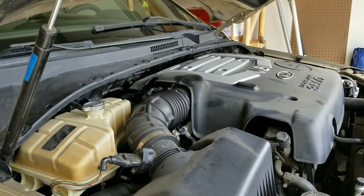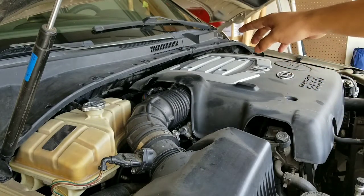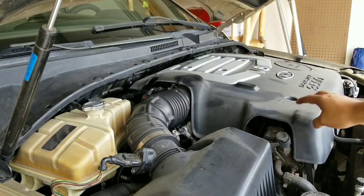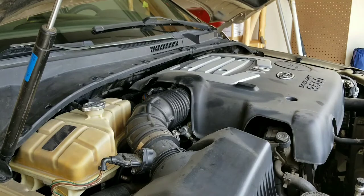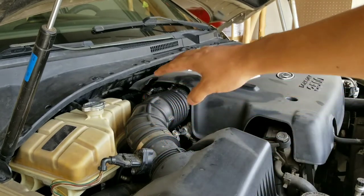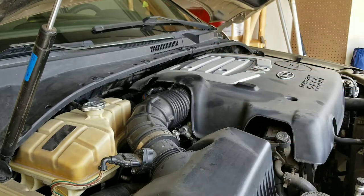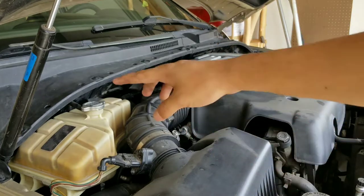Now in order to get access to this hose, you do need to remove your wiper blades along with this plastic cover right here, and then you also need to remove your engine cover as well. I do have a great video showing you guys how to remove all of this stuff in detail, so I'll leave a link up there so you can check it out.